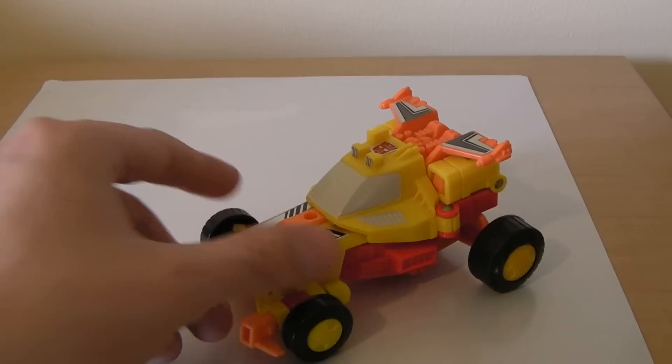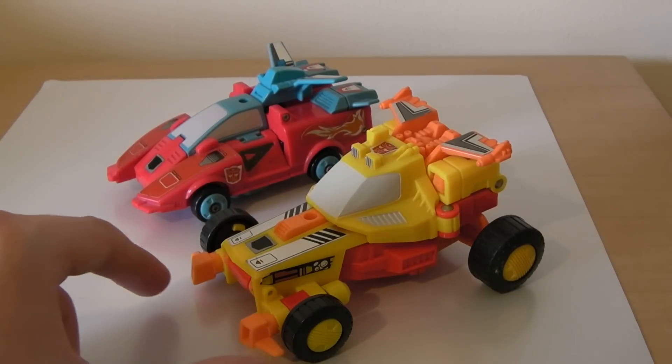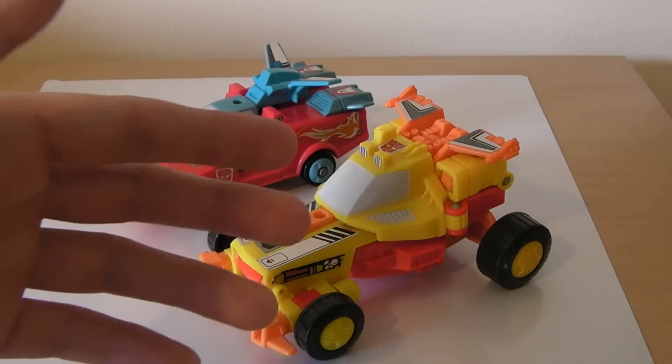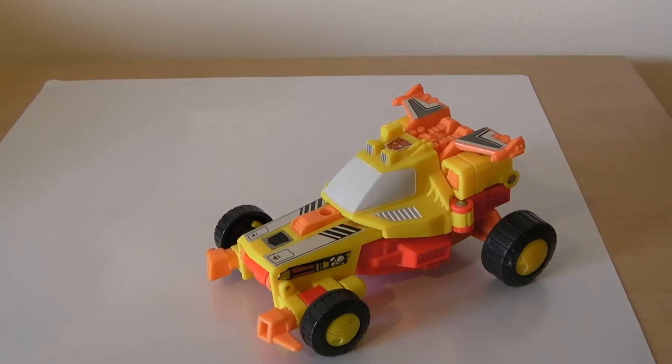I'm going to give a little bit of a size comparison here — we've actually got Point Blank with his Target Master. And you see, pretty much in scale. The Dune Buggy is actually quite massive, but quite well scaled out I think between the two of them.